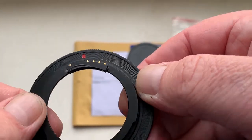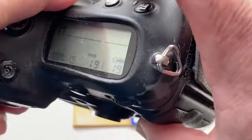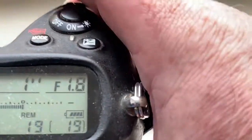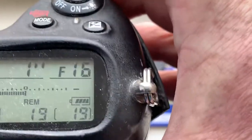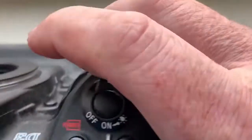Now I check it in my camera. Look, the pre-programmed focal length is 50mm, aperture range from 1.8 to 16, focus trap mode is on.